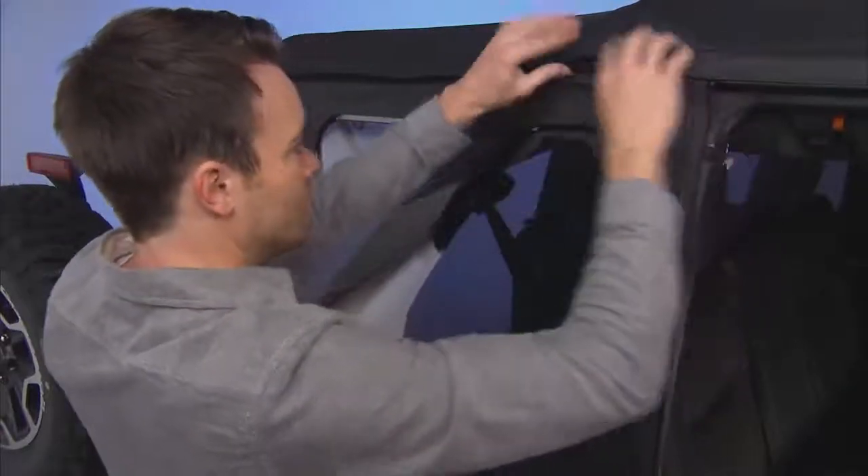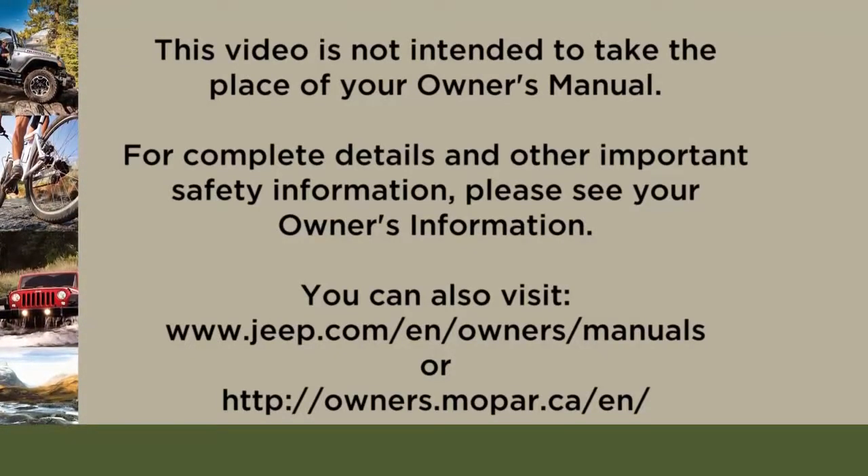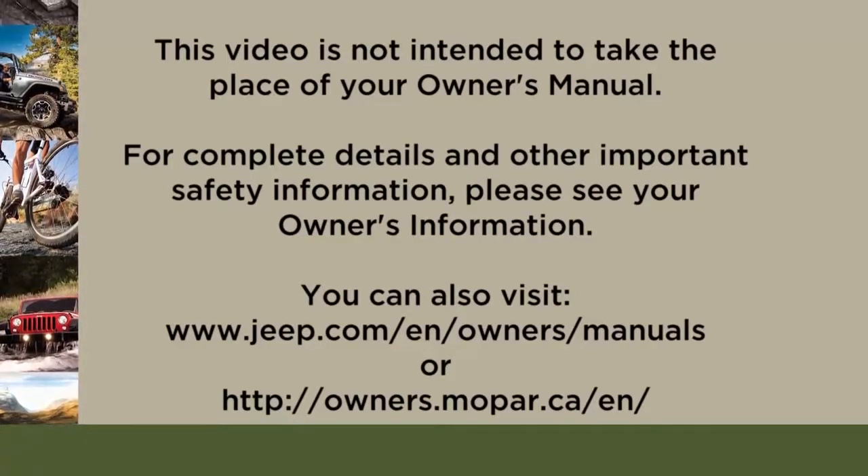Repeat this step for the other side. This video is not intended to take the place of your owner's manual. For complete details and other important safety information, please see your owner's information.